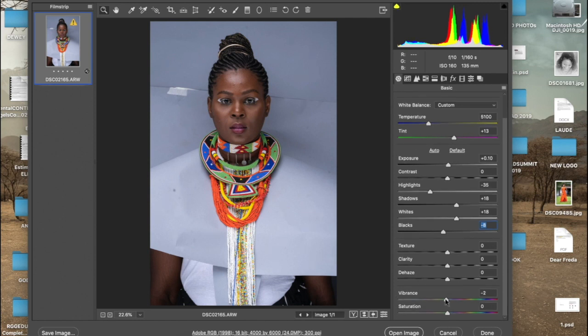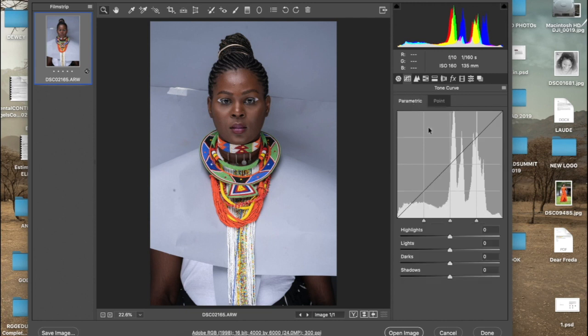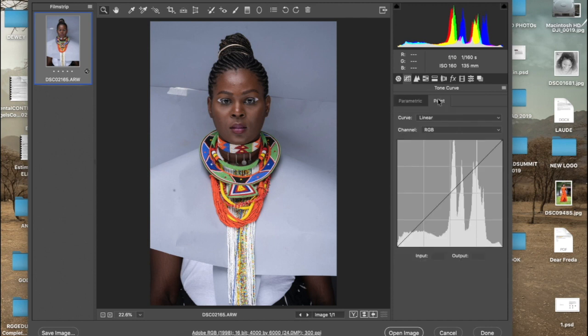I reduce my vibrance — I like to reduce the color a bit. Now let's go to the curve layer. On my curve layer I basically like to do the popular S-curve. Creating the S-curve, I like to use the point tool, not the parametric. The S-curve basically, like it sounds, just means creating an S with the straight line.